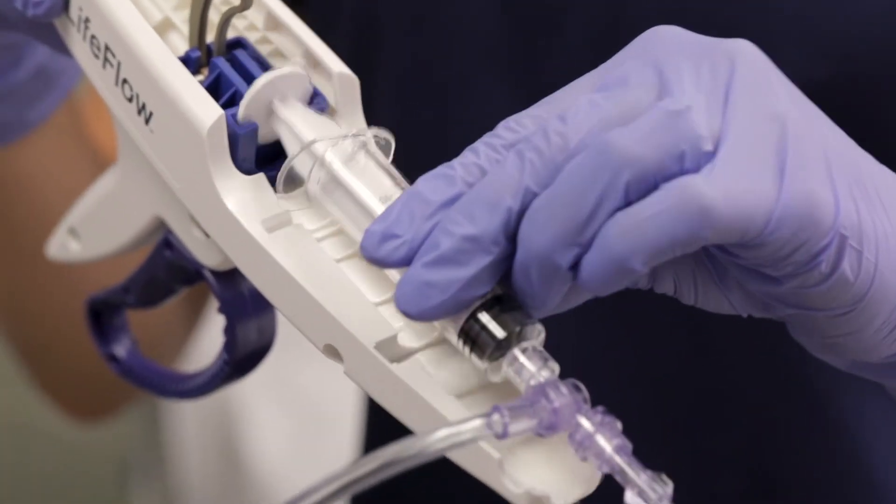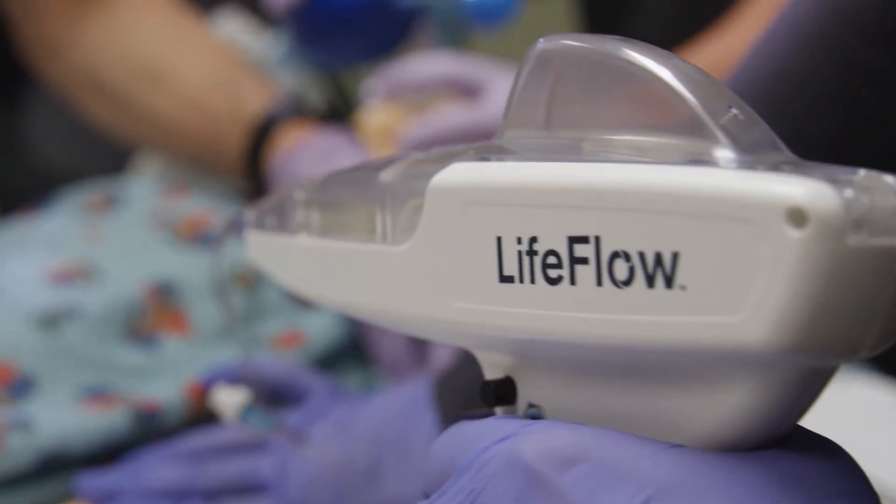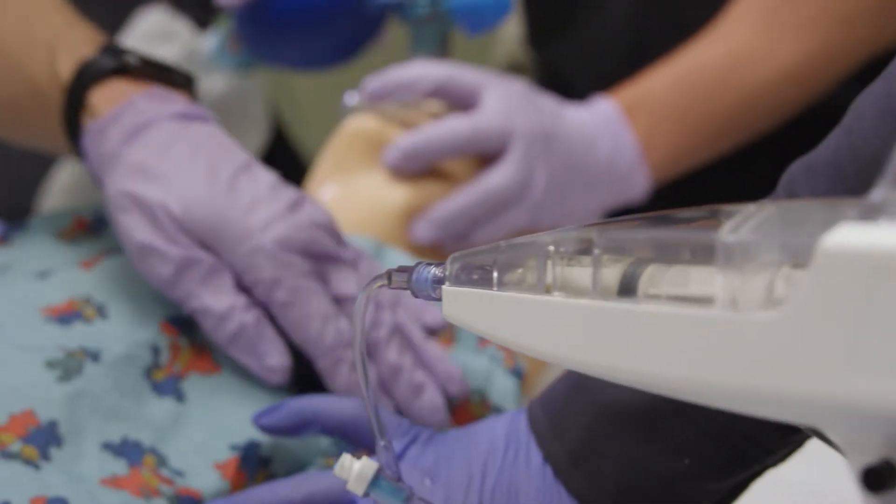With the Life Flow, you have 10 mLs every pull, and that is fast, and it's accurate, and it's easy to count.